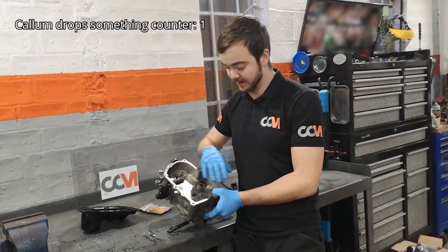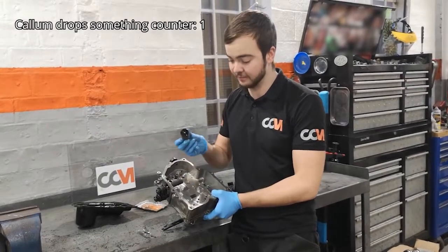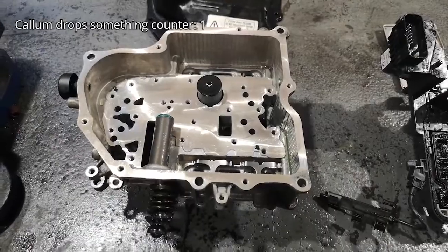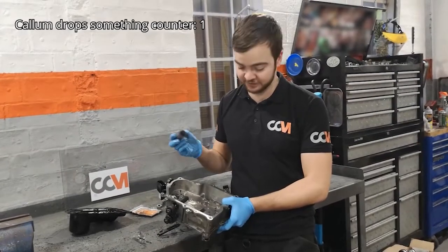Also, this is your main block. Inside here you do have a filter. Unlike most serviceable items, this is not a serviceable item and it shouldn't really need to be changed, provided you don't come into any issues.